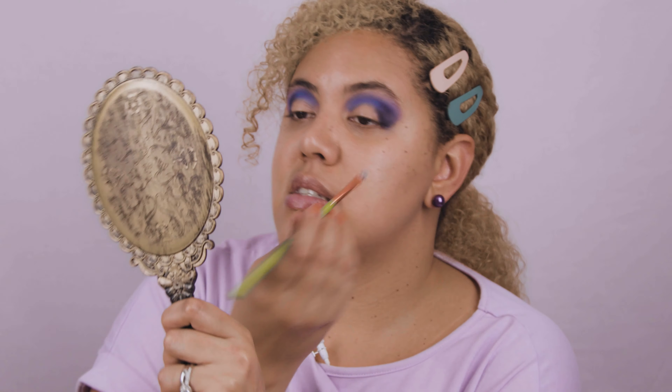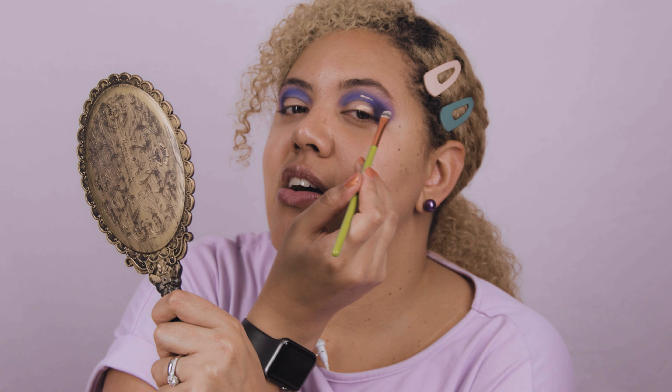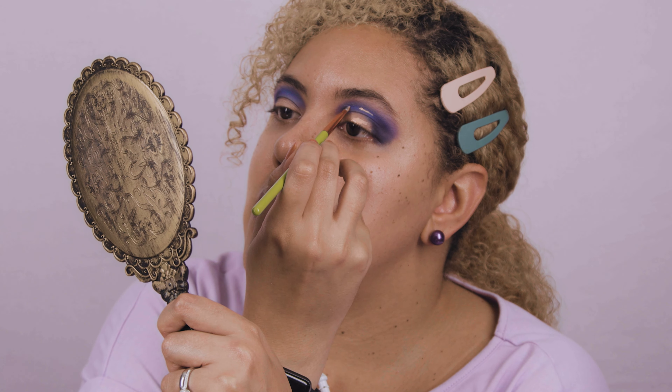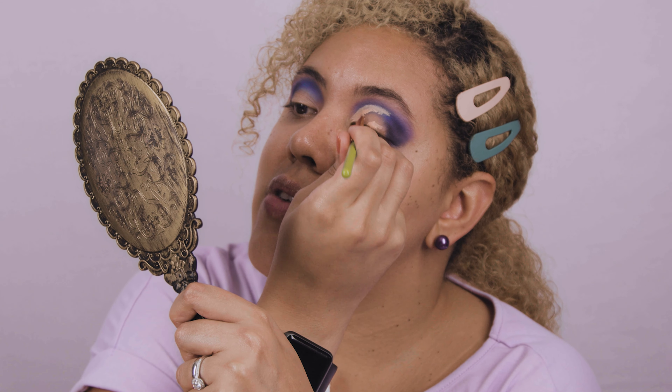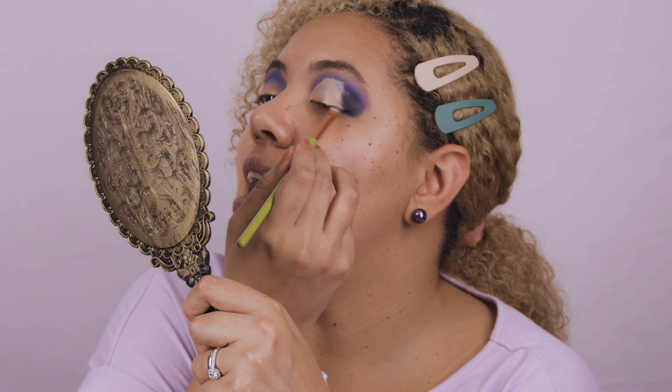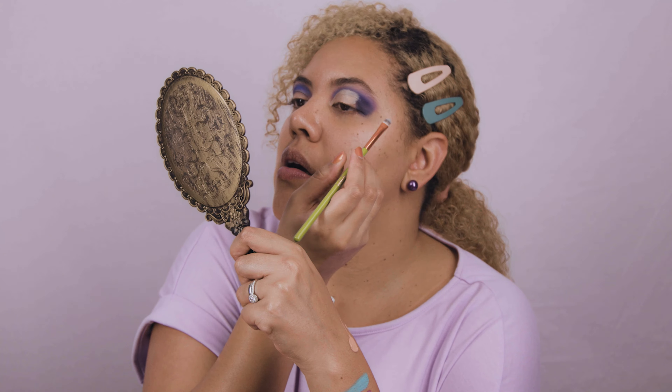Now it looks like she did the cut crease and then blended both colors together in the outer part. Let's do the cut crease. I'm going to use my pillow and a little trick for hooded eyes: you put a little bit of product there, open your eyes very wide, and that line tells you where the end of your cut crease should be. I don't do cut crease often so bear with me. It's like a half cut crease, leaving it up here.